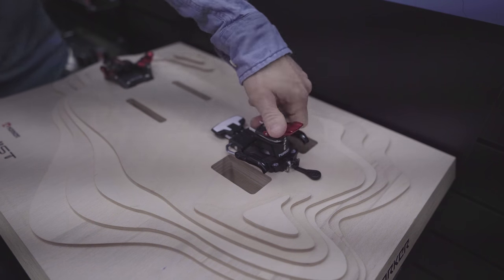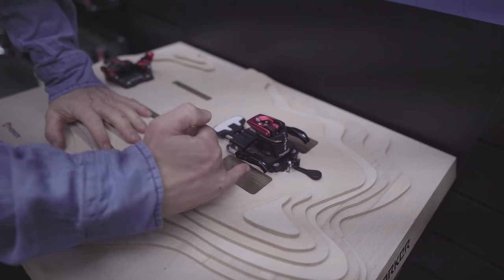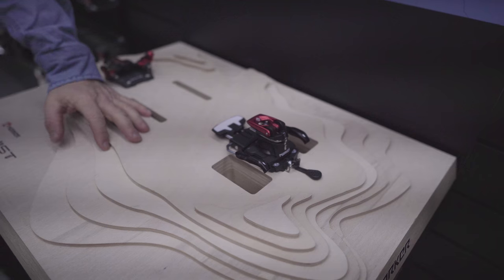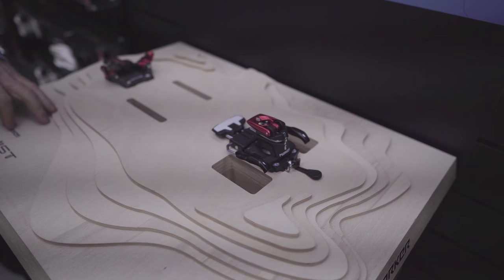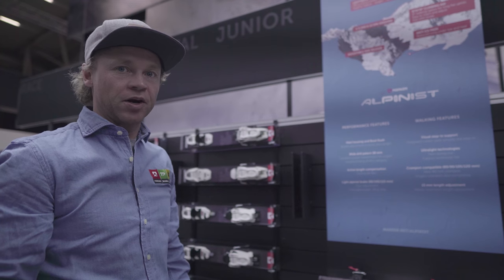They also have 15 millimeters of travel on the binding, so you have adjustability if you change your boot sizes — which has been a big problem with bindings in this weight group because they have no adjustability. That's a bit of a shame when you buy a new pair of boots and it's a couple of millimeters long. So that's the new lightweight touring binding, the Alpinist.